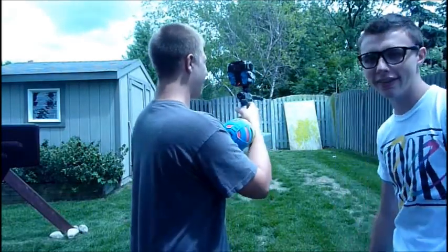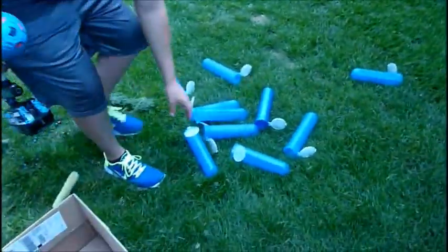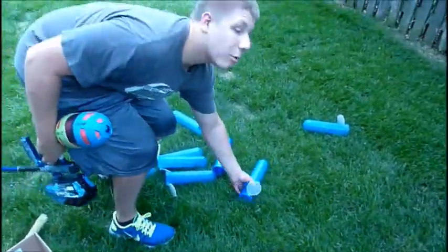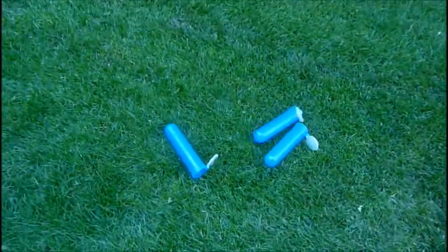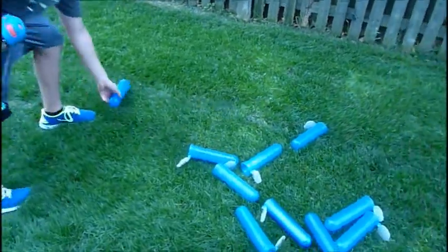That was a lot of paint. That guy pointed at that — point it. One, two, point it over there. Three, four, five, six, seven, eight, nine, ten pods.